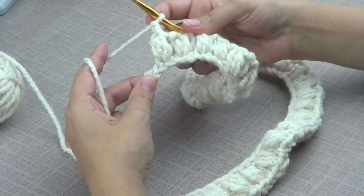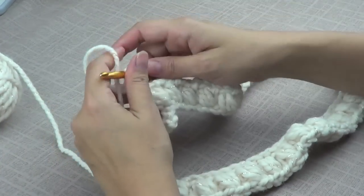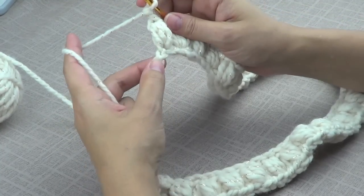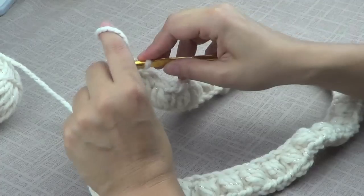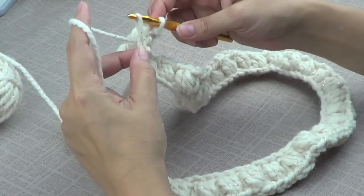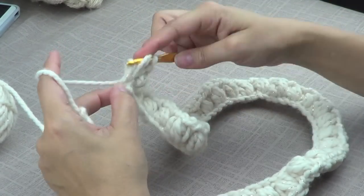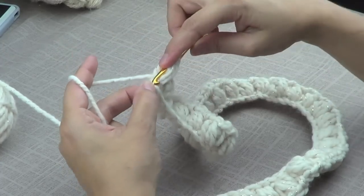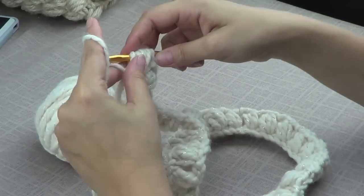I'm at the end of the row — I already crocheted the whole row and I have two left. I'm going to skip this one and go into the last one. Bring out the yarn, yarn over, bring out the yarn, yarn over, bring out the yarn, and I'm going to secure it.